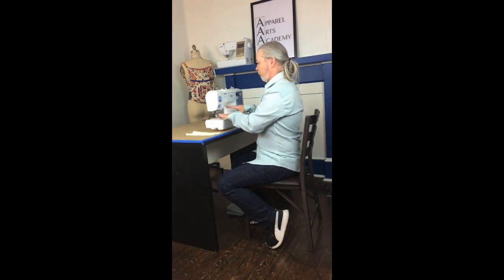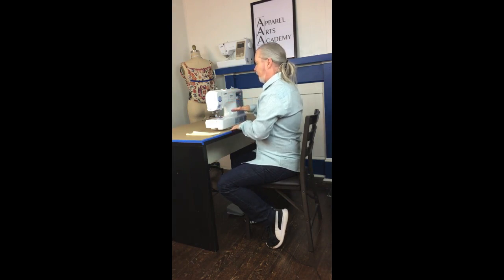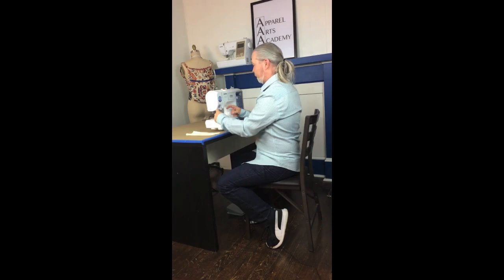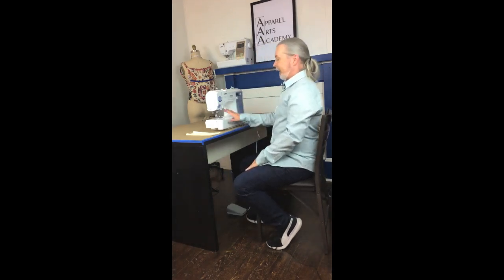Your foot pedal should also be in relationship to where your body is sitting — slightly off-center, right underneath the machine. Sit at a comfortable distance from the machine — not too close, not too far — with your elbows at a good working distance from your hands on the machine. You should be able to look at a natural 45-degree angle into your sewing without straining your neck up or down. Straining to look down will cause injuries in your neck and shoulder area.